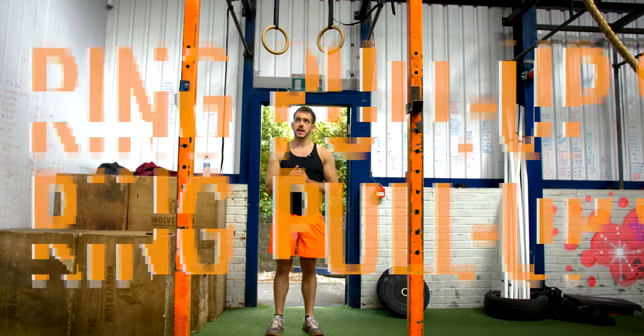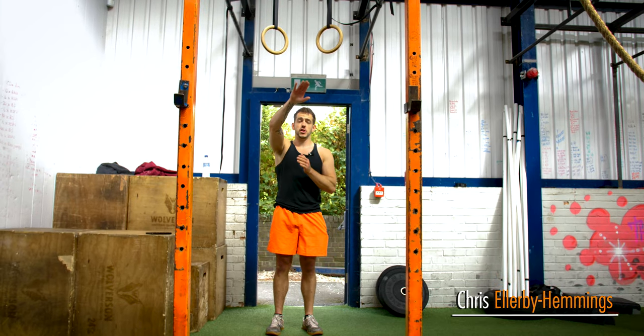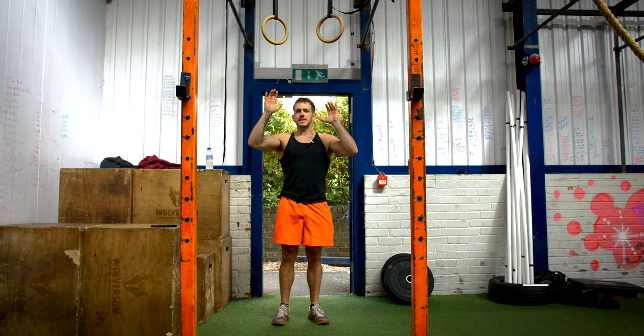I want to take you through the ring pull up today. This is a little bit harder, a bit of a progression from doing the pull up on the normal bar because of the instability of the rings.